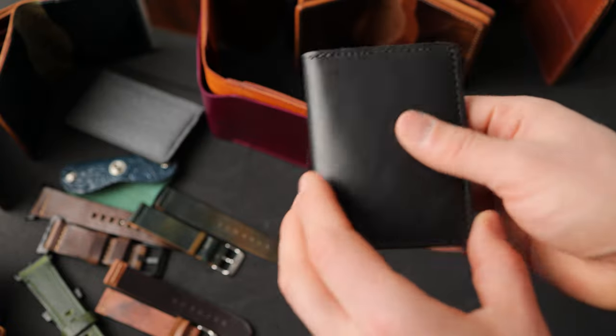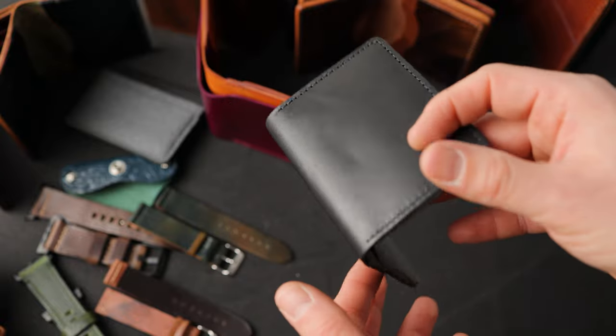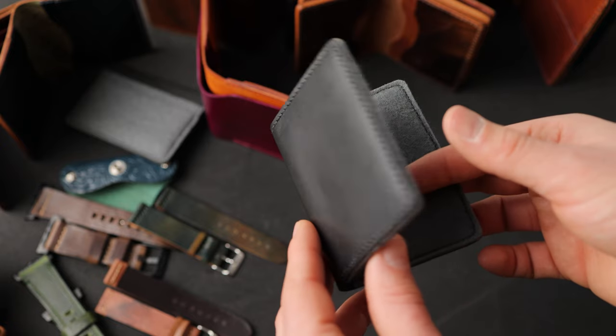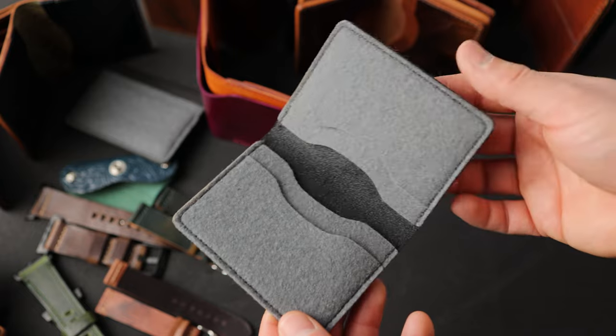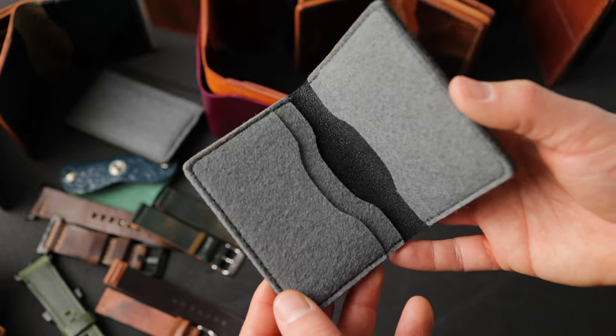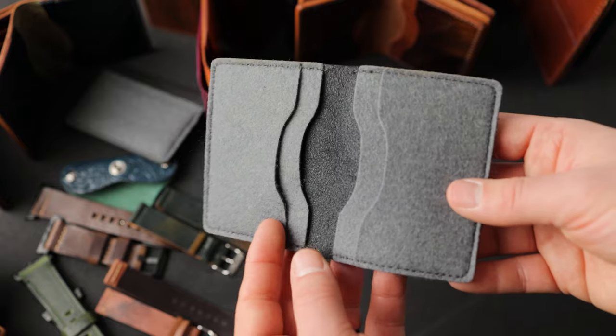Here's another prototype — a Bugs Moran with black Dublin on the outside. I think black Dublin is some of the best black leather around; it's very underrated. Here's a look at the interior — a prototype we did with some wool felt. I did this maybe eight years ago and have been sitting on this prototype for a while. I thought I'd release it today for a pretty heavy discount.